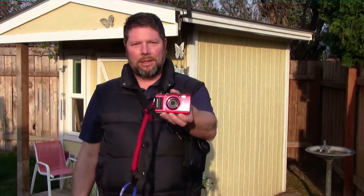Hi, I'm Chuck Holtberg, and I'd like to show you how to set white balance on the Olympus TG-4 using an Expo disc.